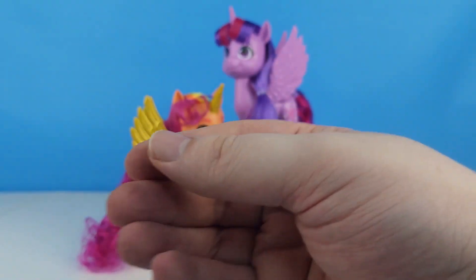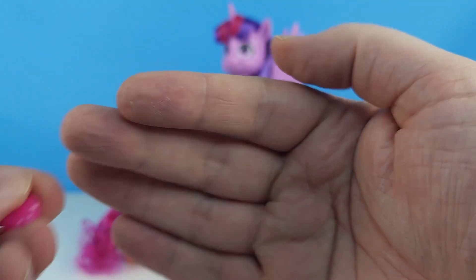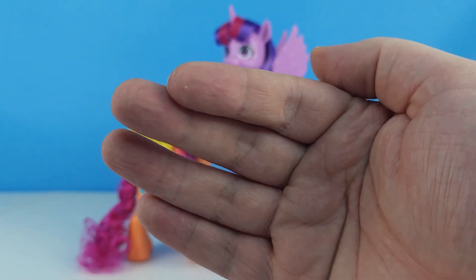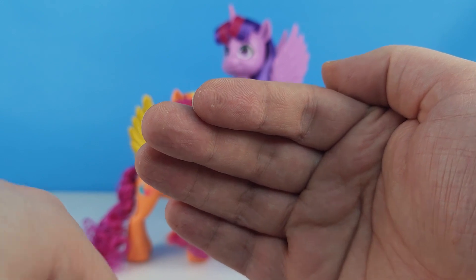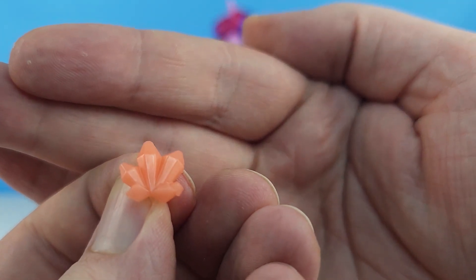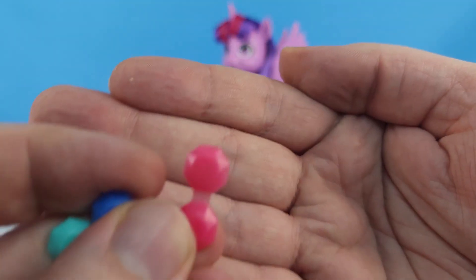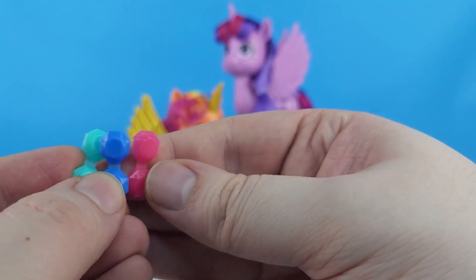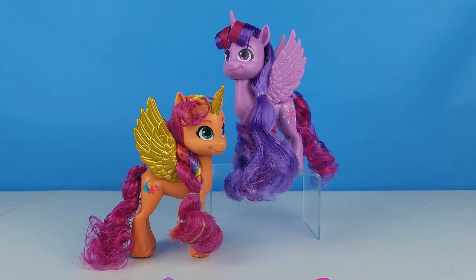We do have some deco bits: a set of teal crystals, a pink heart, a teal heart, another pink heart, and some orange crystals. Then we have three different colors — pink, blue, and teal — of the little snap-on gems. Very cute! We get two of each of those to play with in the hair.